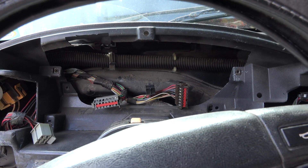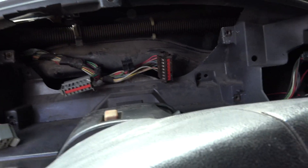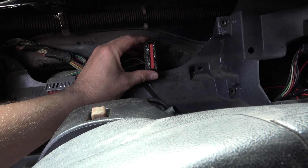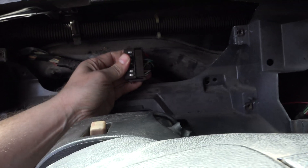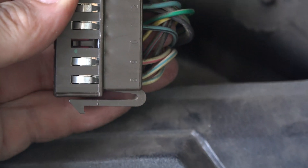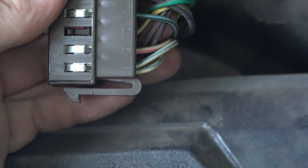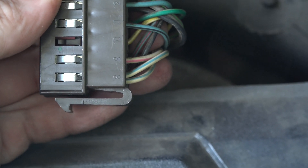Back inside the truck with the instrument cluster out. This connector plugs into the right side of the cluster directly behind the tach. Pin number nine, second up from the bottom - it's a white with a pink, just like the book said. So that's the wire we've got to tap into for the tach signal.